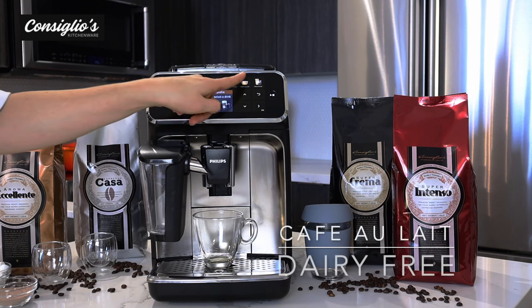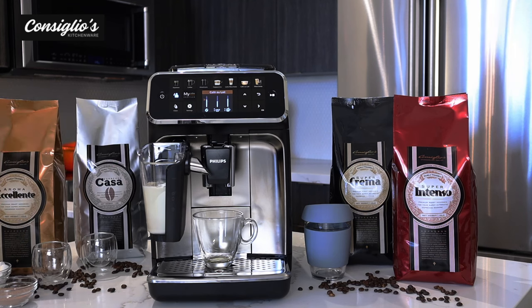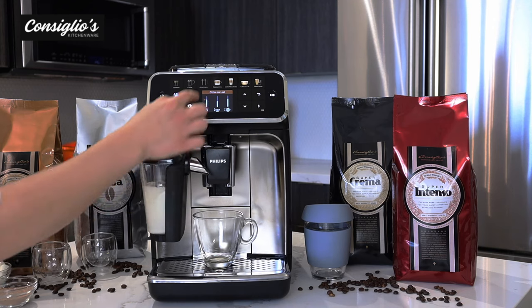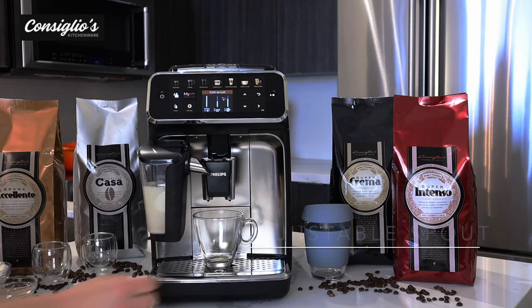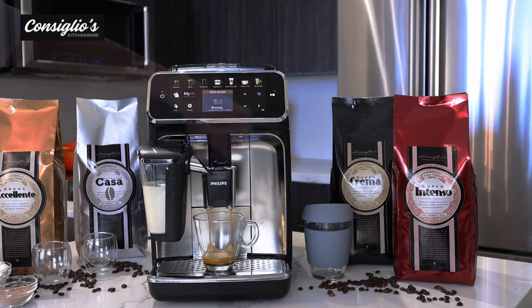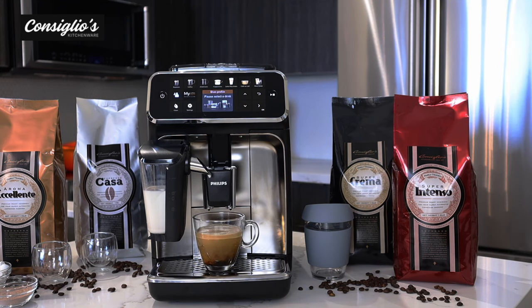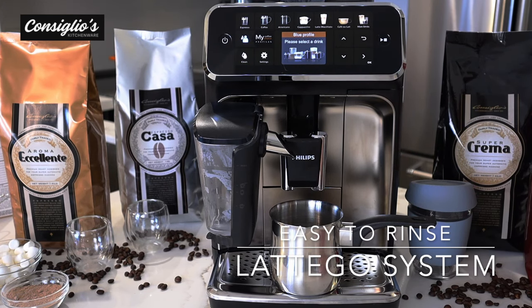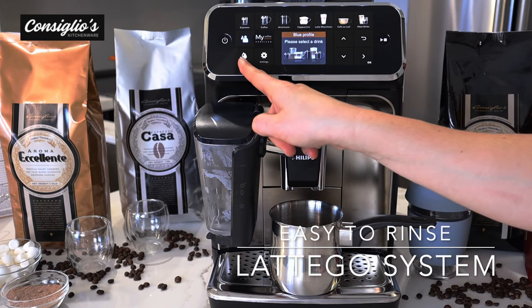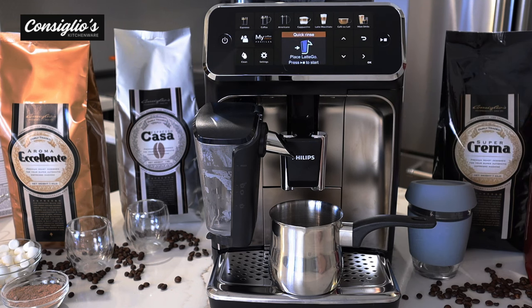Let's go ahead and make a cafe au lait. I'm using oat milk — you can always add in a splash of your favorite creamer. Select the cafe au lait option, adjust your coffee with the extra shot feature, and adjust the adjustable spout. If you're going to be moving from one type of milk to the other, you may want to do a quick rinse on the carafe — access that via the clean button, quick rinse, hit okay, and confirm to proceed.